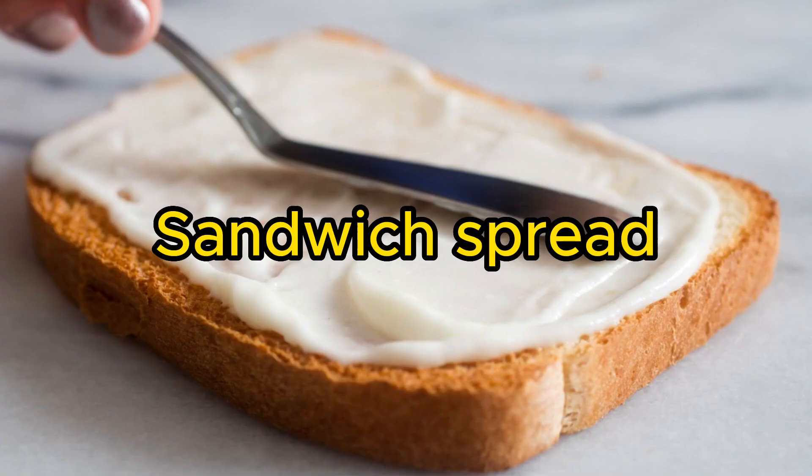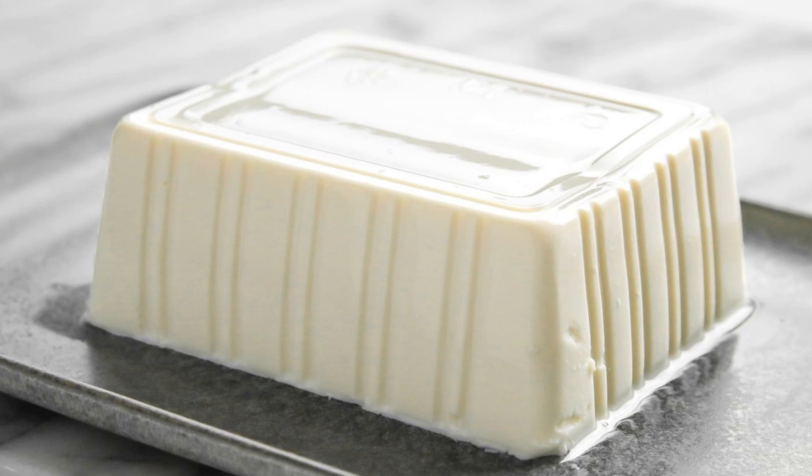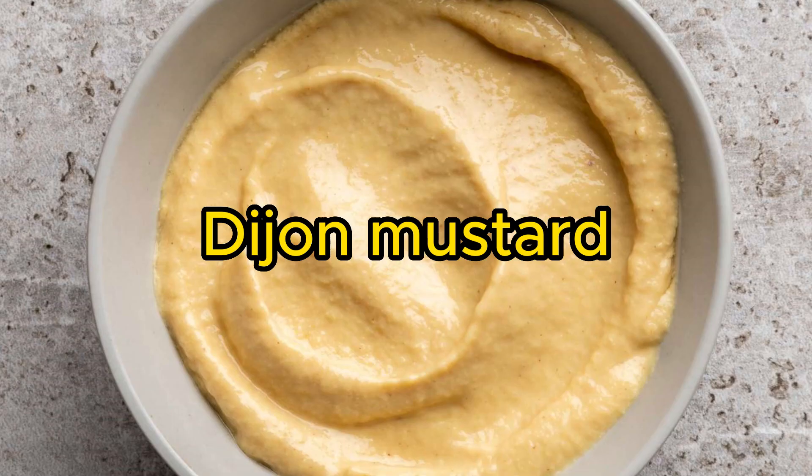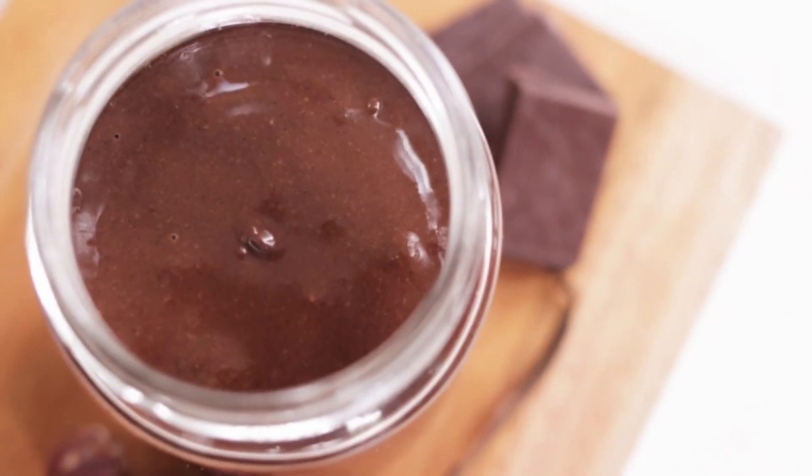Number 5: Vegan Mayo — a great sandwich spread or base for dressings and dips. Blend together silken tofu, lemon juice, Dijon mustard, garlic, and oil until smooth and emulsified.